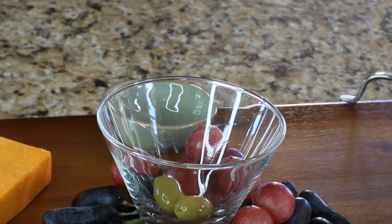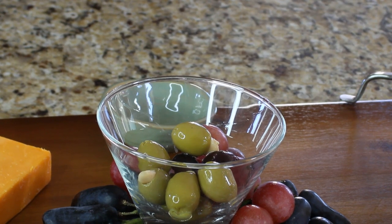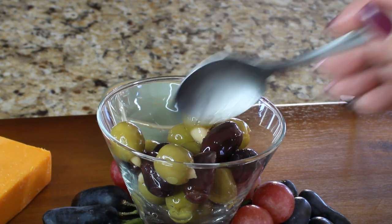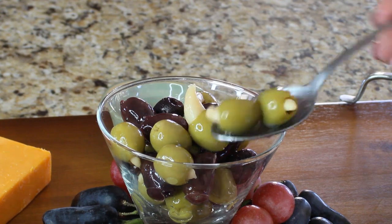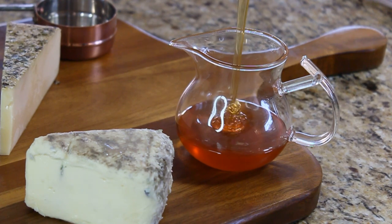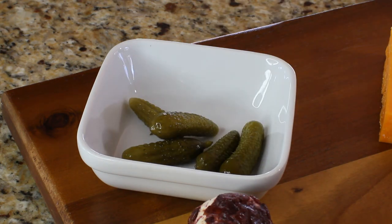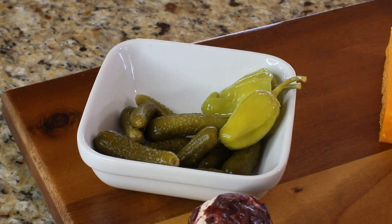Next, we have to fill up that martini glass with different types of olives — you can use up to three different kinds. Today I'm using green ones stuffed with garlic and kalamata olives. We're going to fill up our container with honey and place it right next to the blue cheese because it pairs well with it. Then fill up all the little containers with small pickles, and I've chosen to add some pepperoncinis for people who like a little spice.